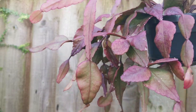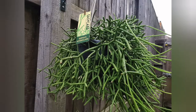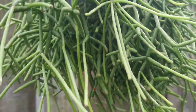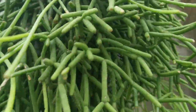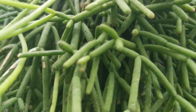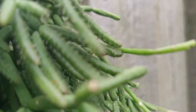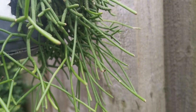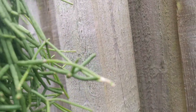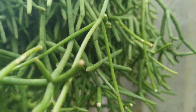Now let's look at Rhipsalis teres form heteroclada — no flowers yet for me, maybe next year, fingers crossed. It looks so funky with lots of new growth, and some branches are covered with those tiny hairs. It's a beautiful plant — I just love Rhipsalis, I just wish I had more space in the house to keep even more.